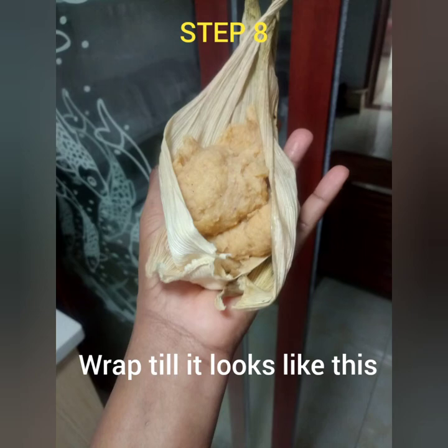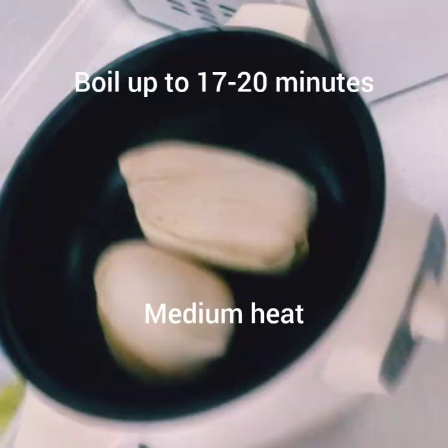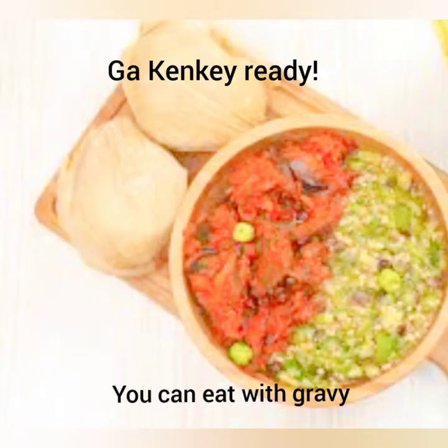There are several ways of wrapping it, but make sure it looks like this. So it's ready — you just add a little bit of water, put it in a pan and cook. When you cook it, it looks like this.